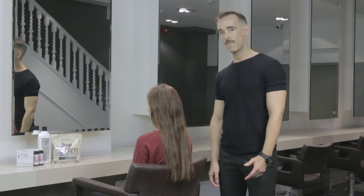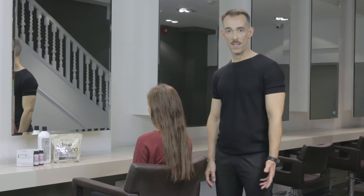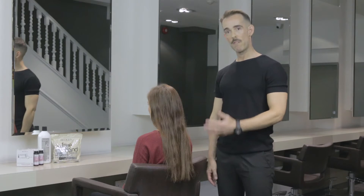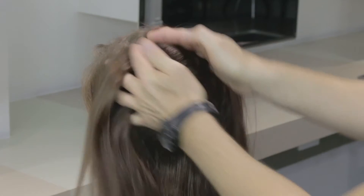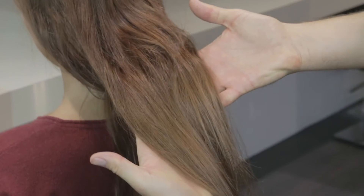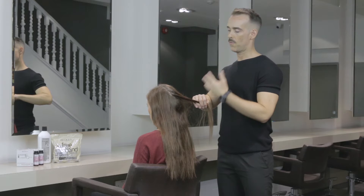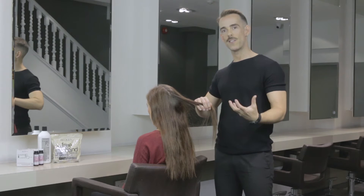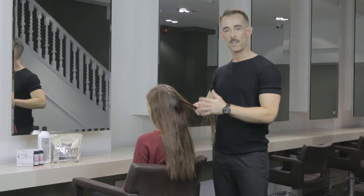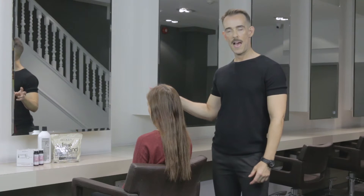Ruth has existing colour on her hair. When I first met Ruth she was a vibrant redhead — a mahogany red which she removed herself at home with a colour remover and then recoloured it to the colour it is now. She has a little bit of regrowth but I'm not bothered about that because I'm going to tone that once I've done the balayage. I'm going to avoid the regrowth area with the balayage because I'm trying to introduce texture, light and dark and shade throughout the hair. So I'll mix up my Redken freehand and start painting.